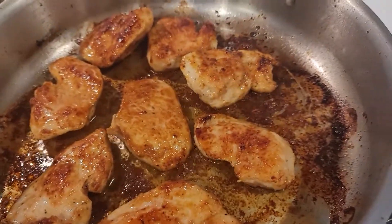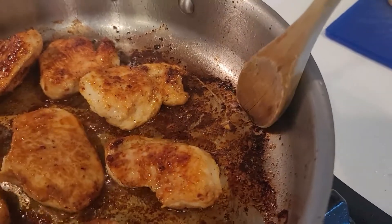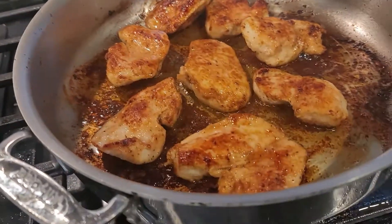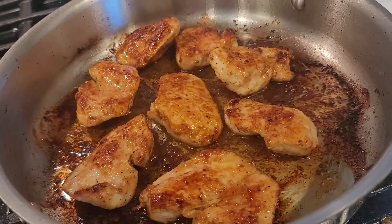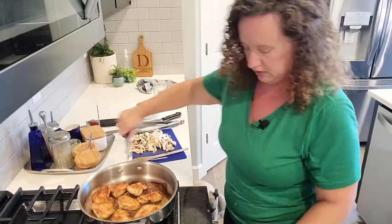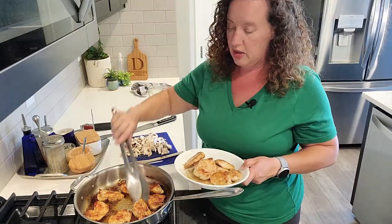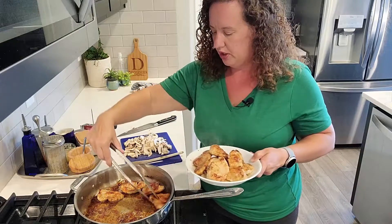Brown is good — this is starting to get fairly dark but it's still brown. It looks a little bit darker on the camera, but brown is good, black is bad. If it turns black, you're going to have to clear out your skillet and wash it to start the next step. So we're going to go ahead and pull this chicken. I'm going to turn it all the way to low, pull this chicken, and then we're going to add the mushrooms in. Now this is where I'm going off book.